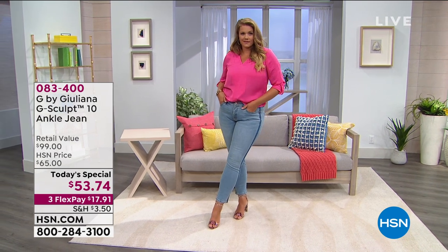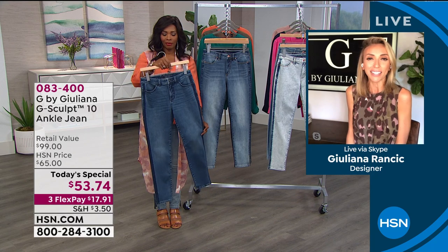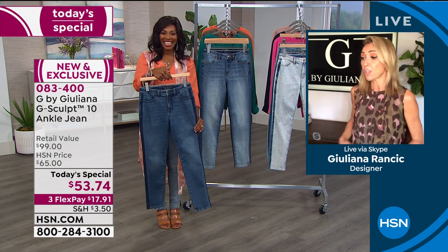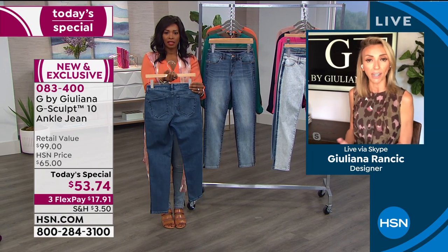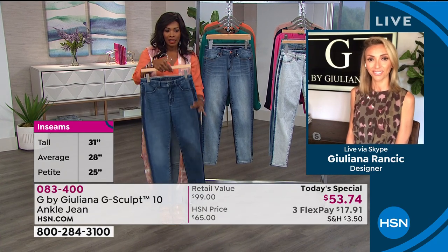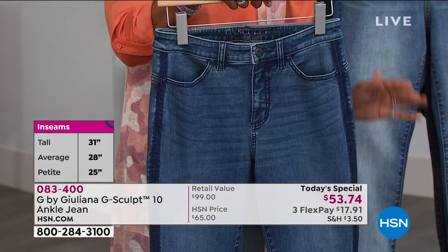They are sculpting your body. We've heard the reviews — they say it's like they're custom made for me. It's like having your own custom jeans — that's how good they are on your body, and they're comfortable at the same time. They don't dig into your waist. Order true to size — no need to go up or down. You do have stretch in them, so no worries. The tall inseam is 31 inches, the average inseam is 28, and the petite inseam is 25. These are made to hit you around the ankle.